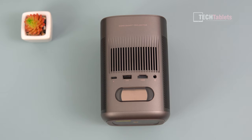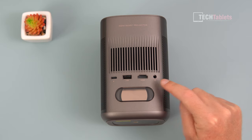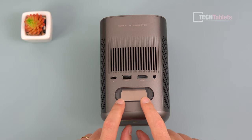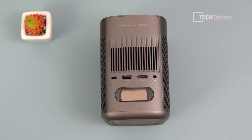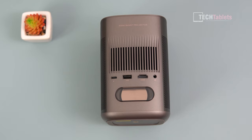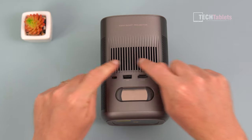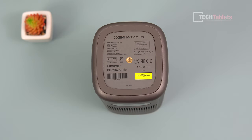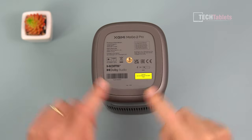There's a USB port for external file storage to play media files, HDMI, and a 3.5mm headphone jack. You can also see a bass reflex diaphragm here that you'll see move when the speakers are on — it has two 8-watt speakers inside. The exit vent at the back is fan cooled, like all projectors. It has a standard mounting point so you can use a projector stand or ceiling mount, and a wide rubber foot around the outside so it won't slide off the table.